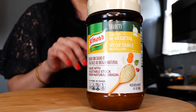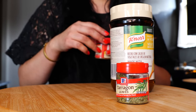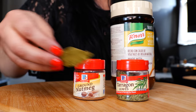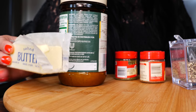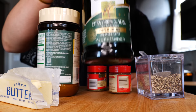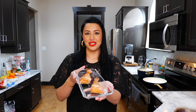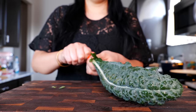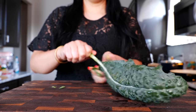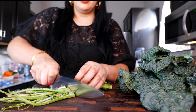One teaspoon of tarragon, half a teaspoon of nutmeg, one small bay leaf, one teaspoon black pepper, two tablespoons of butter, one tablespoon of olive oil, one fresh lemon, optionally some smoked salmon, and six cups of water.